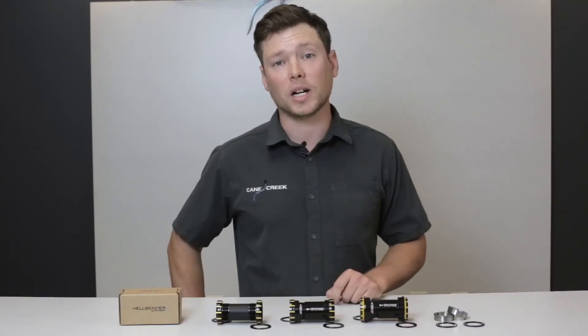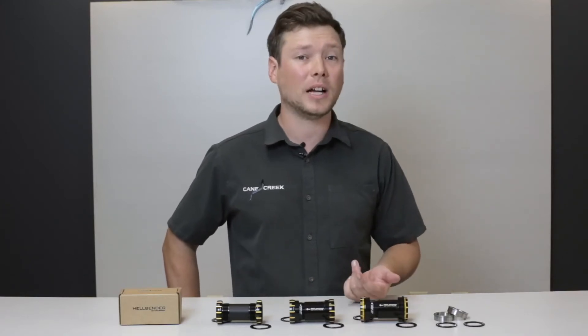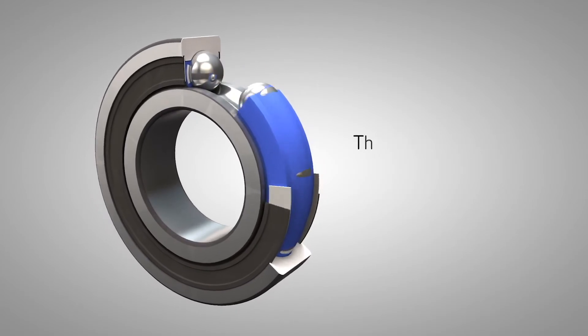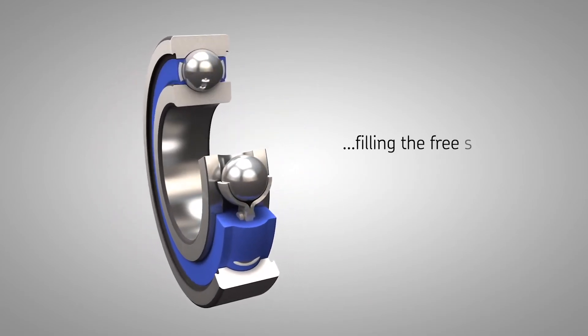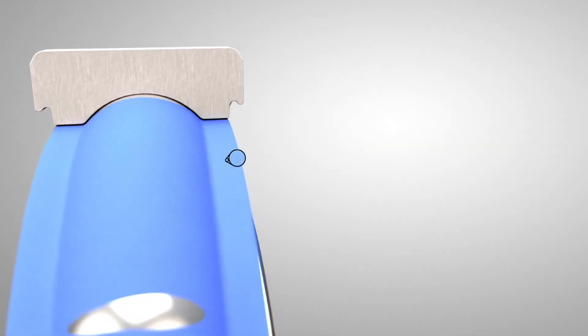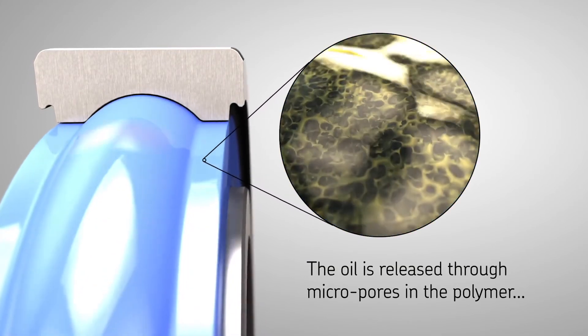The key feature of the Hellbender Bottom Bracket is the Hellbender Neo Bearing. The Hellbender Neo Bearing features MTRX technology from SKF. Inside the Hellbender Neo Bearing, there's a solid polymer completely filling the interior of the bearing, eliminating open space where contaminants can enter. It also retains the balls while providing constant lubrication.